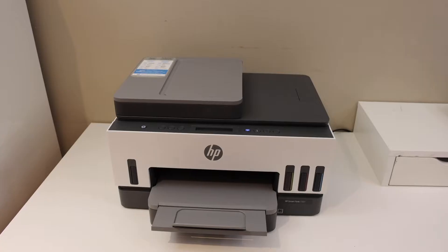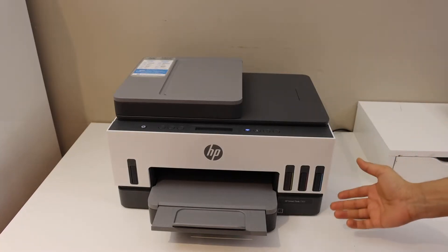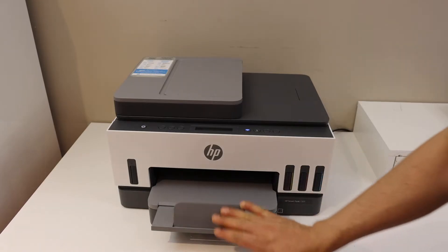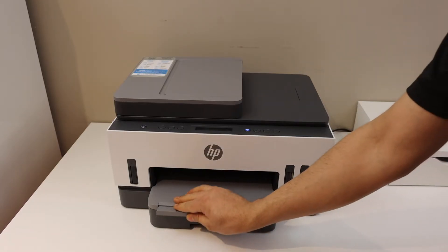In this video I'm going to show you how to do the Wi-Fi setup of your HP Smart Tank 7301 printer. The first thing is to enter this printer into setup mode, and then we will start the Wi-Fi setup.